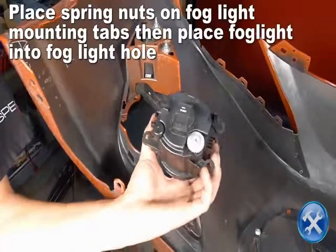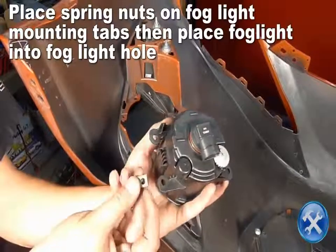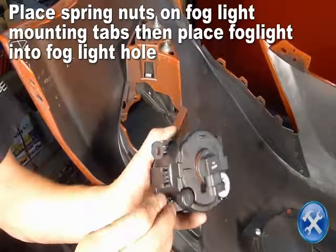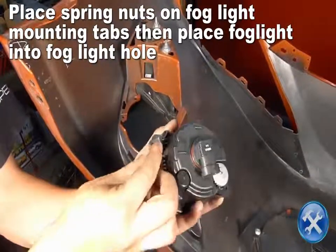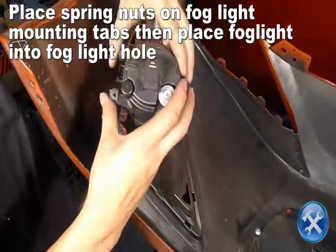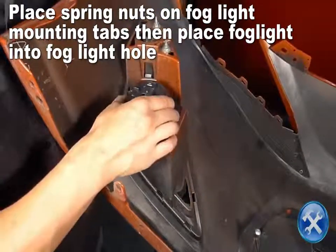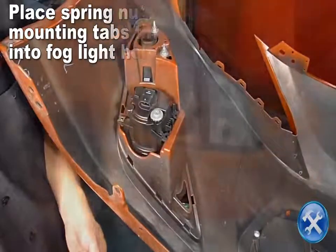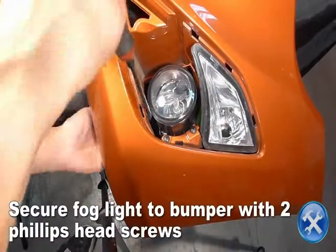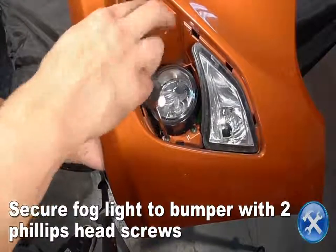Install two spring nuts on the fog light mounting tabs. Then place the fog light in the fog light hole. Secure the fog light to the bumper using two Phillips head screws.